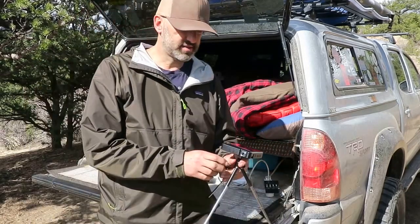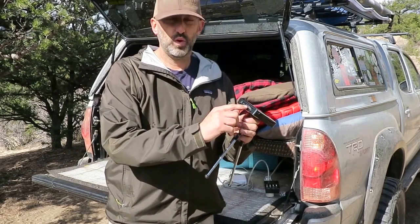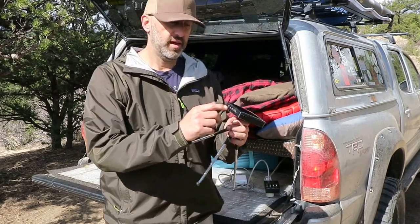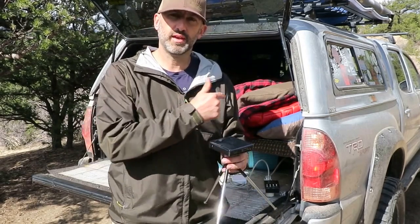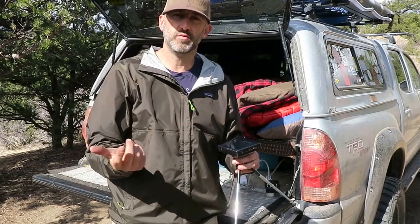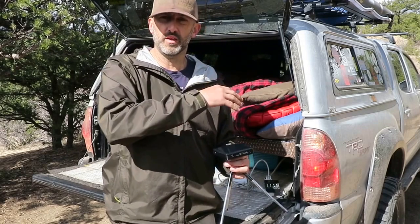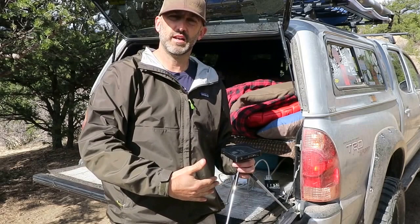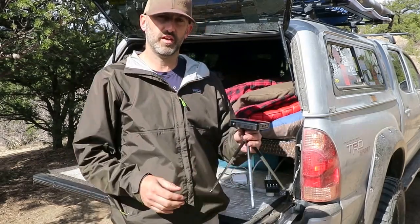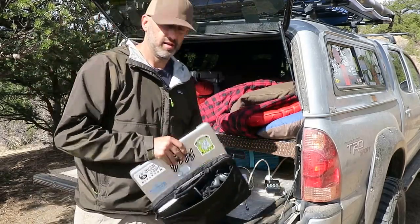Here's the really nice thing at camp — this is a mini HD DLP projector. You just plug it in with an HDMI cable, hook it up to your computer, and you can watch movies at camp. You can also plug in that Goal Zero boombox for audio. I've got a side awning on my truck, and if I just deploy it without putting it fully up — let it lay down on the side of the truck — I can use that as a film screen to project movies onto. That's a lot of fun.